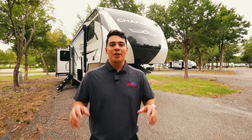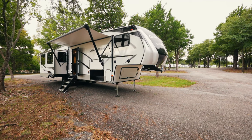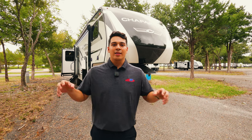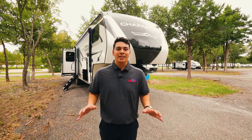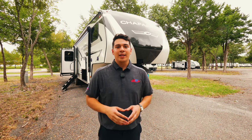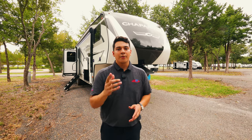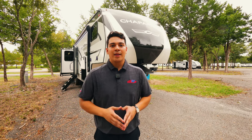Thank you so much for joining me on another walkthrough, this time of the Chaparral Lite 30BH, the 2023 model. We're super excited to start having this floor plan here at Funtown RV. There's so much to this camper we didn't get to cover, so we're going to add a link in the description for you to check out all the specs and details of this Chaparral. If you're interested in purchasing it, you can also find a link to that in the description. And guys, remember — the fun starts here.